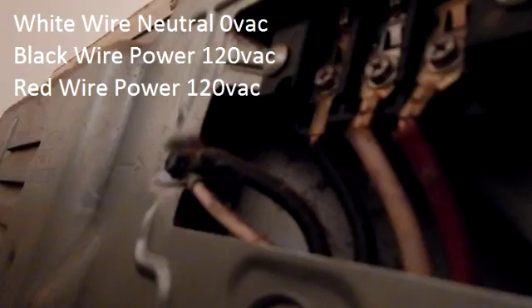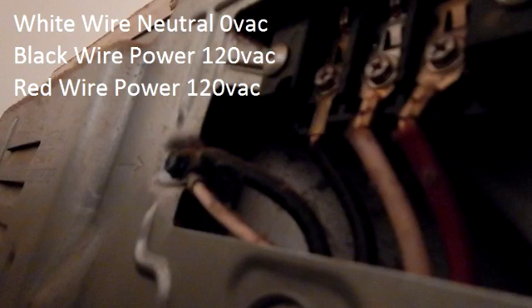Your typical dryer hookups: your white wire is neutral, and your black and red wires are power — 120 volts AC.